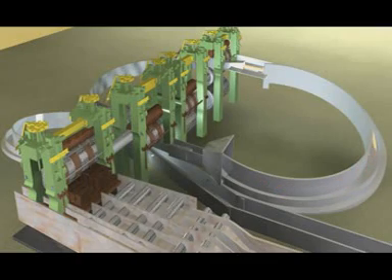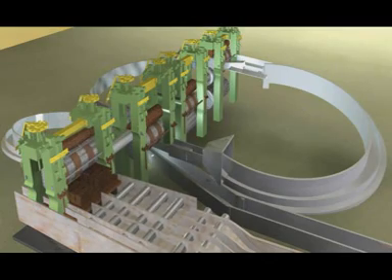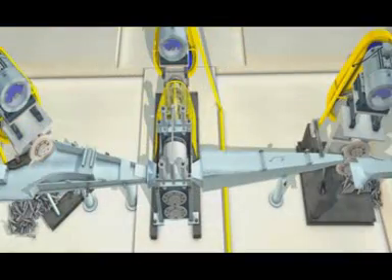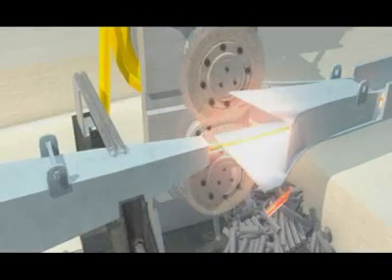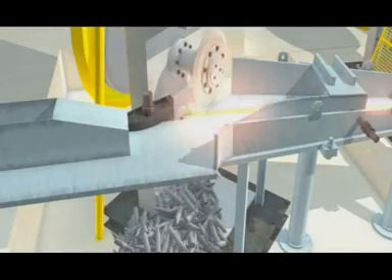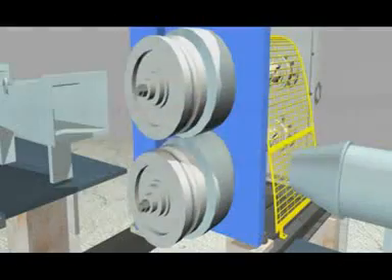To produce TMT bars, hot rebar are rolled through a sequence of rolling stands which progressively reduce to the finish size and shape of reinforcing bar, followed by roughing stand, intermediate stand, and finishing stand.